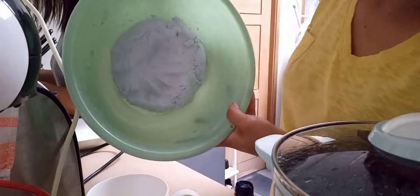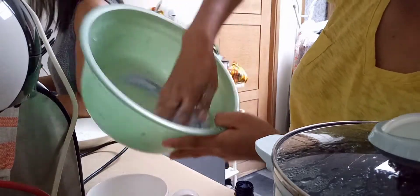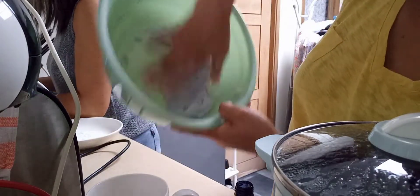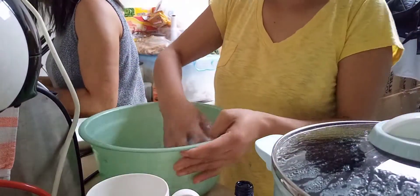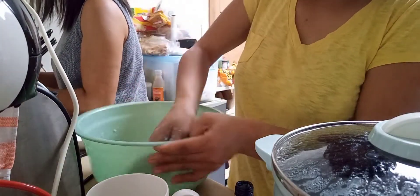Ito na guys, perfect na yung timpla ng ating glutinous rice. So pwede na nating i-bilog-bilog.